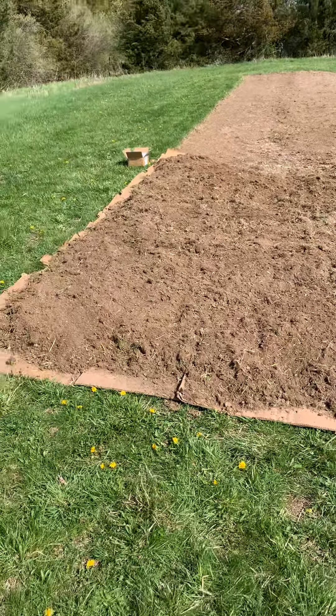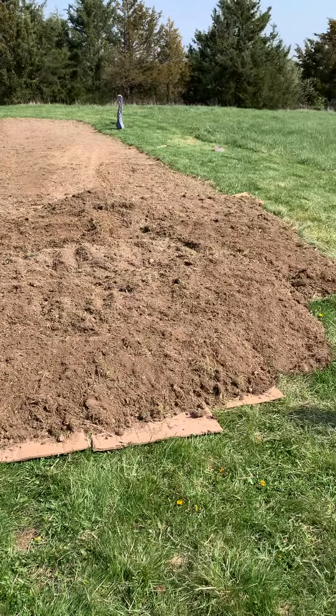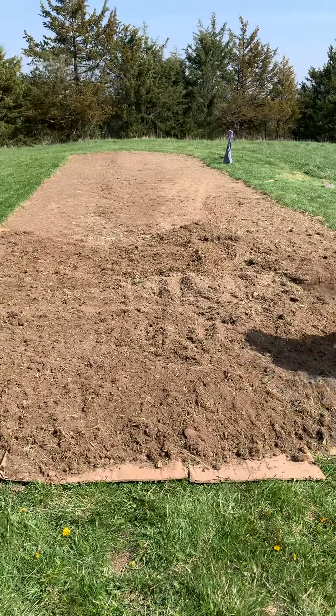So you'll get to see how this no-till method with the cardboard works, and we'll keep you updated as things start to germinate.